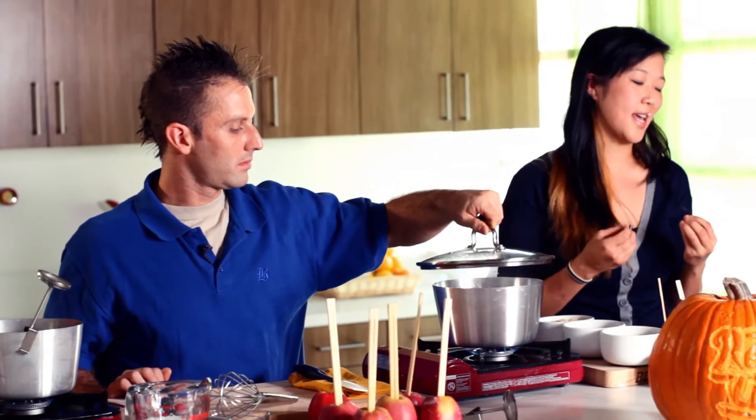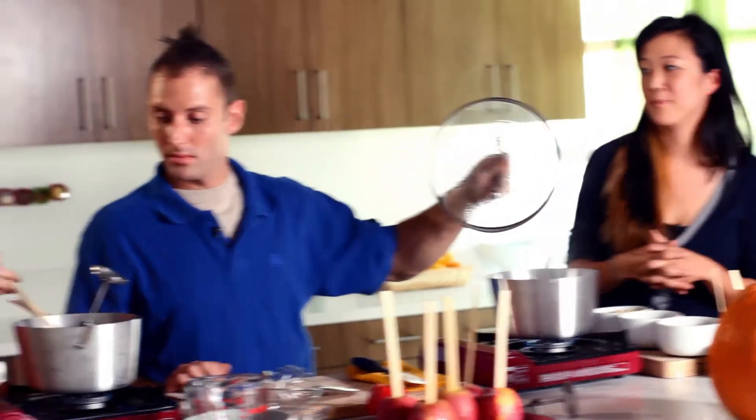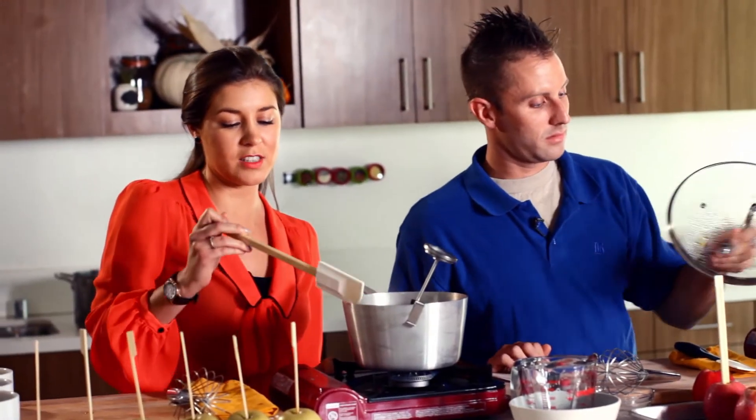Carla Hall advises using Pink Ladies or Golden Delicious, but she likes Pink Ladies — especially the small ones — because they are more tart and crisp, so the sweetness of the caramel goes really well with the tart apple. Alton Brown also uses the Pink Lady; that's his personal preference. You want to use a less grainy apple that doesn't have that much of a waxy feel to it.